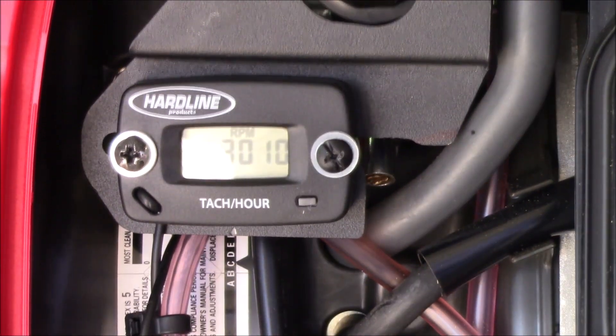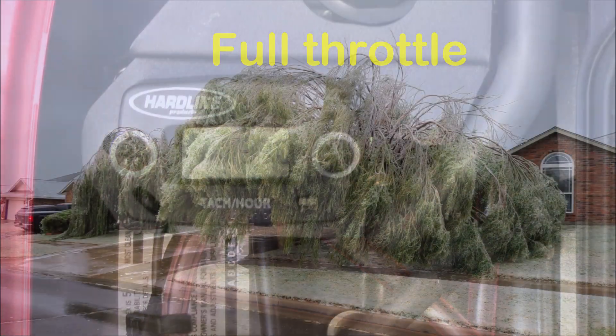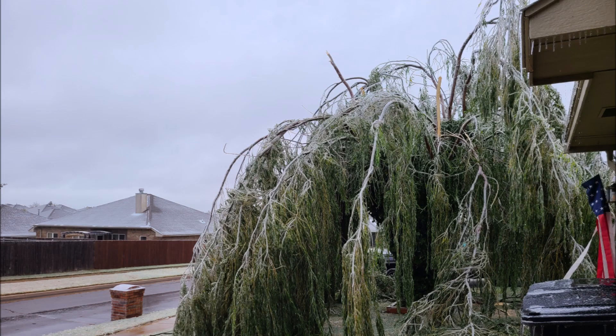Here it is in eco mode. I had to run this generator to stay warm basically due to that ice storm we had here in Oklahoma last week.